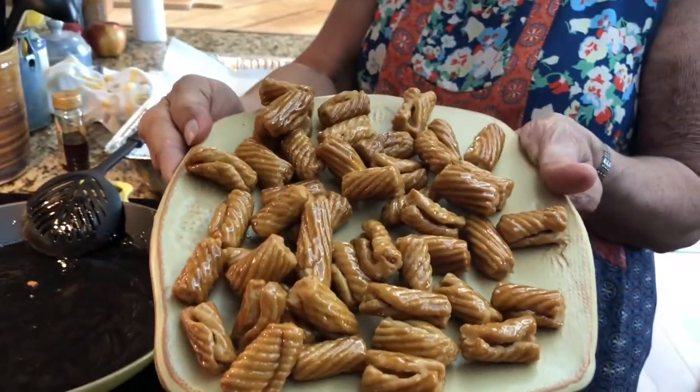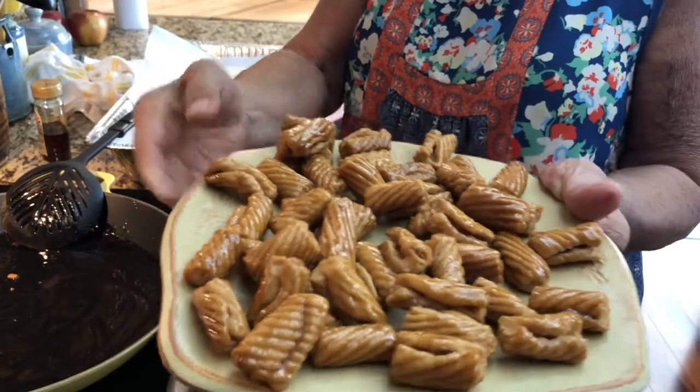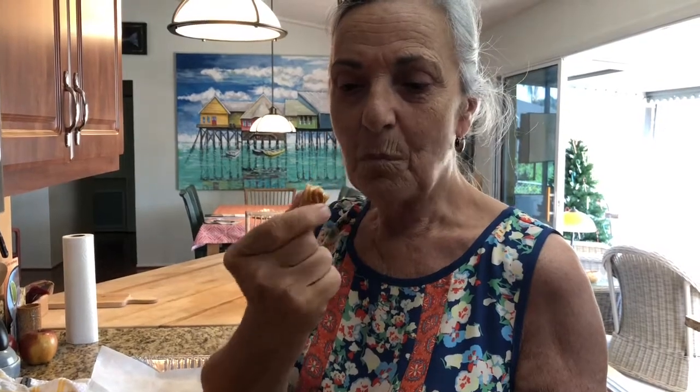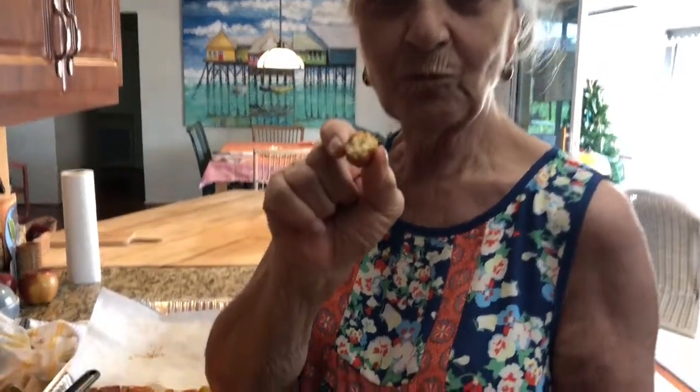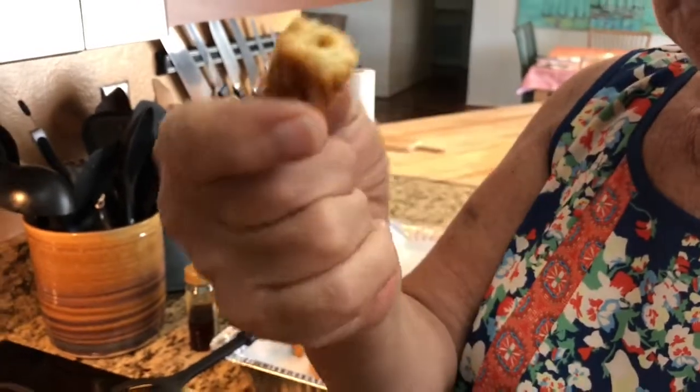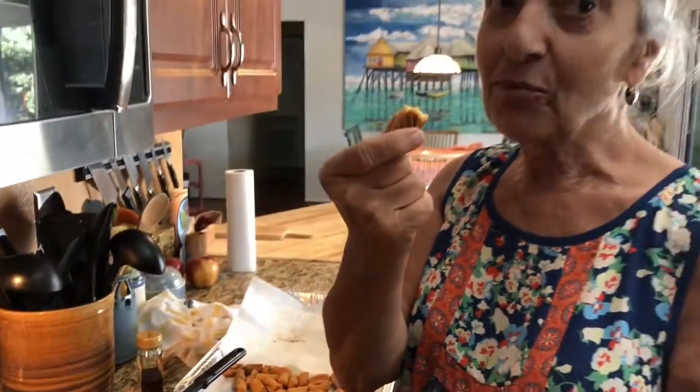And there you have it — honey cookies. I'm going to be a taster. Nana would be proud.